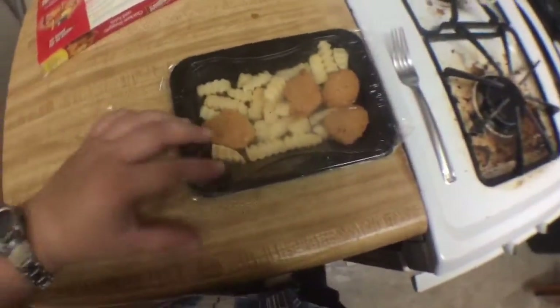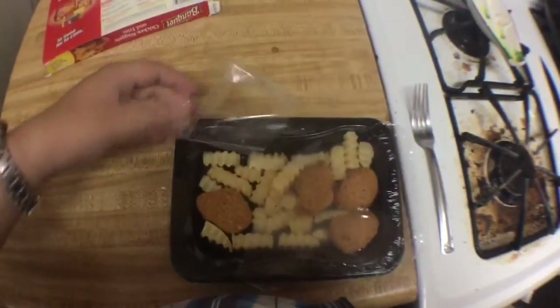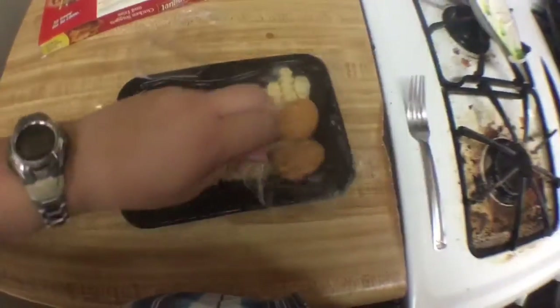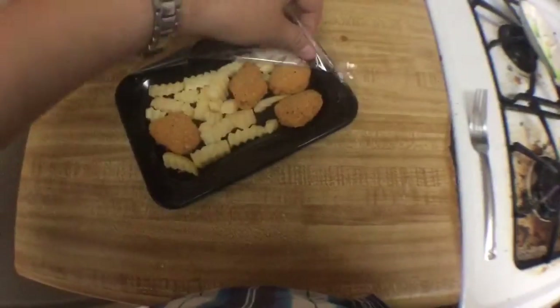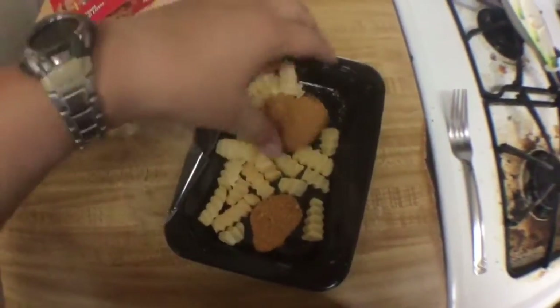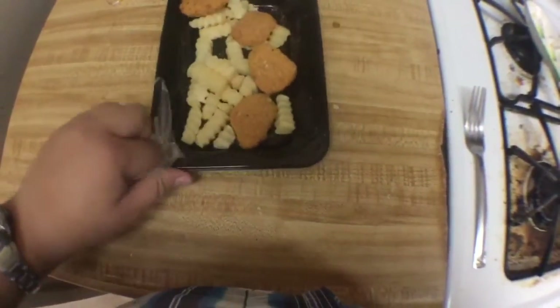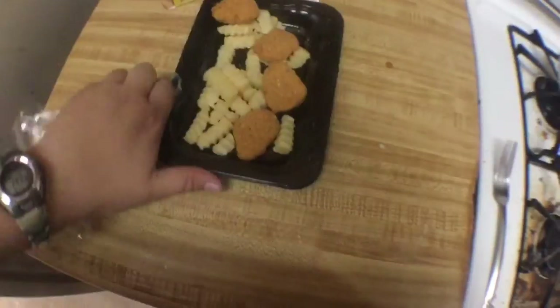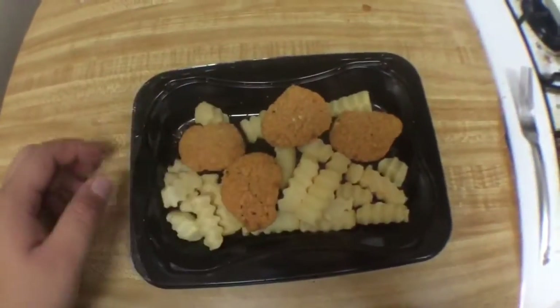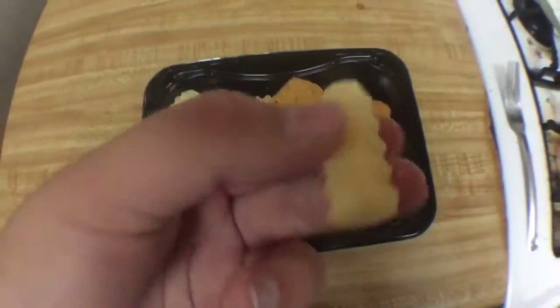I'm not going to read it because I eat this knowing it's unhealthy. What a disappointment — the chicken is flying everywhere. No wonder the package was so light. Look how disappointing this is: four pieces of chicken nuggets. Here are the fries — crinkle cut, crisp cut, something like that, I don't remember.